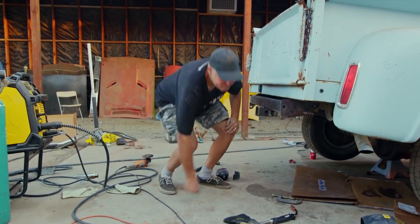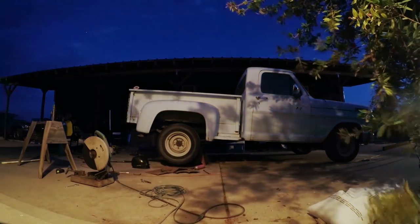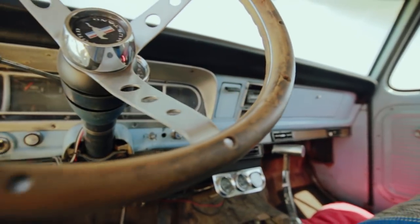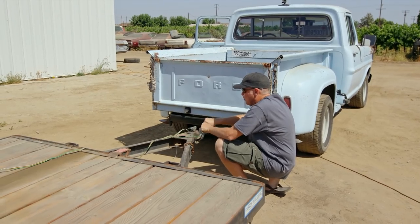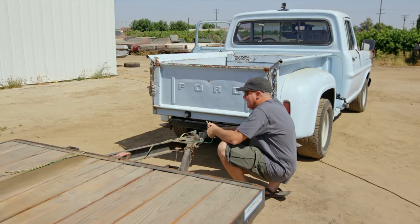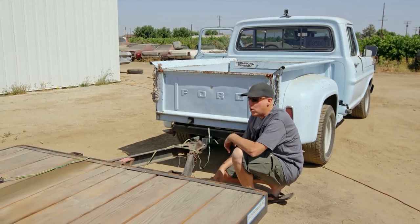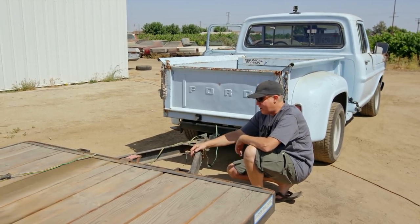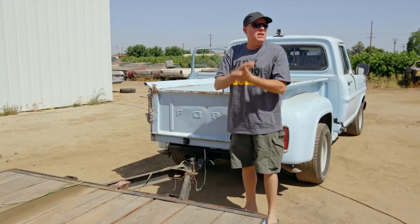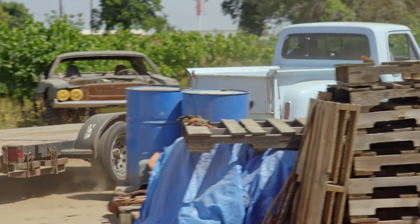Our plan today is to hook up the trailer to the F100 and tow like 120 miles, which is gonna end up being like three and a half hours, all the way to Hot Rod Ranch in Lompoc, California. Not only is one of my project vehicles there being worked on, but we also bought a brand new car that you're gonna see hopefully soon — if we make it there in one piece. You ready for this? So far so good.